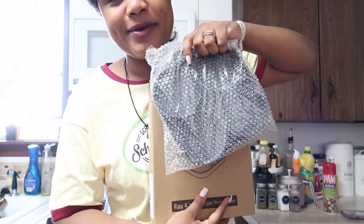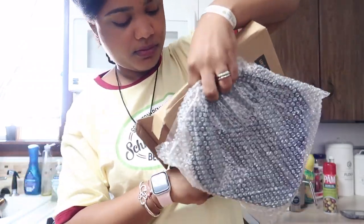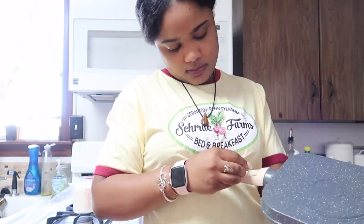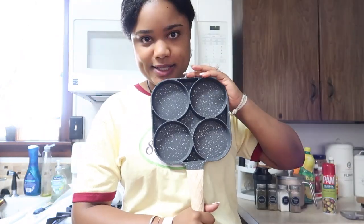Okay, so that's how it looks. The handle is inside here. Now it's put together, so let's start cooking.